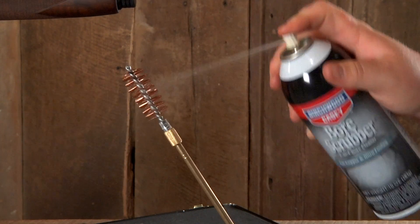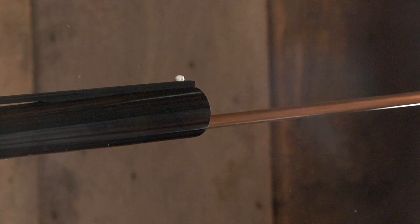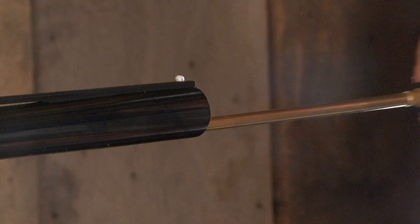Next, soak your bore brush down with the solvent and scrub the barrel. Then clean with dry patches to remove excess solvent.